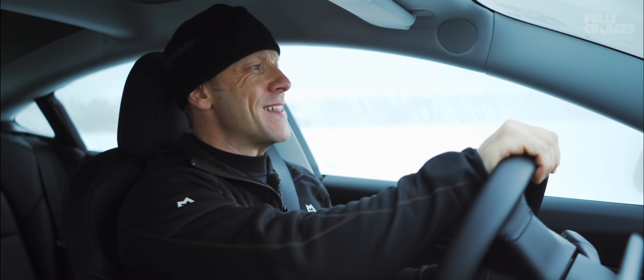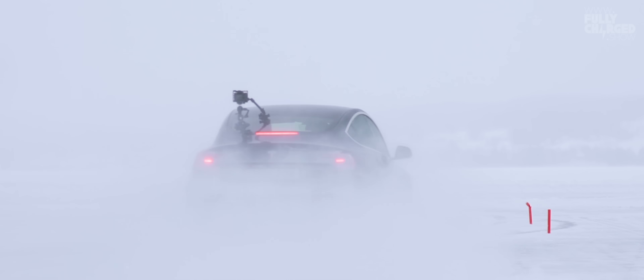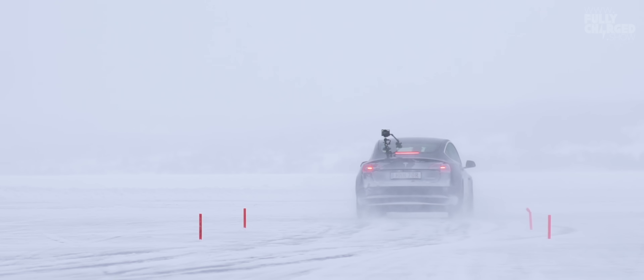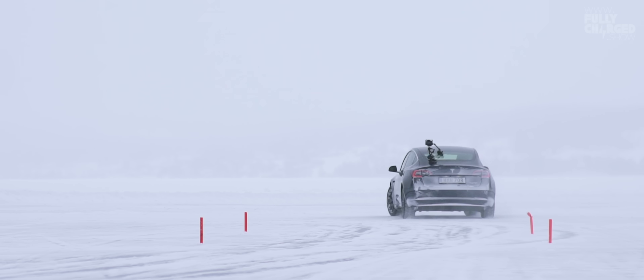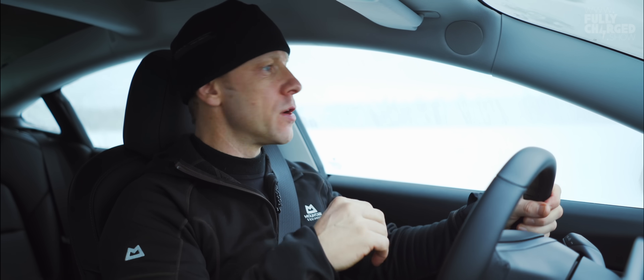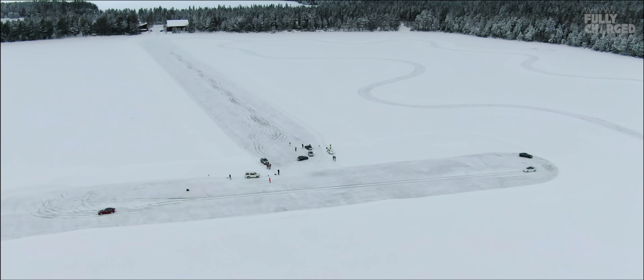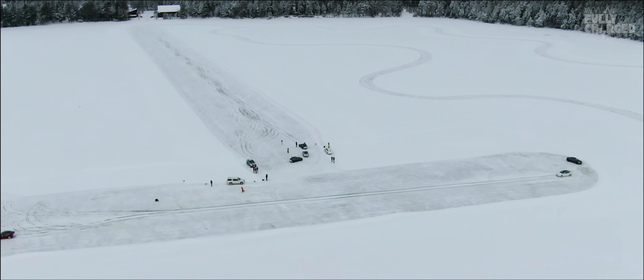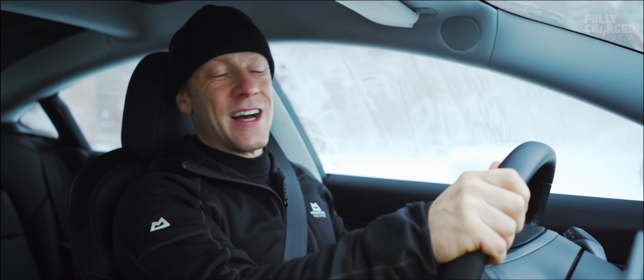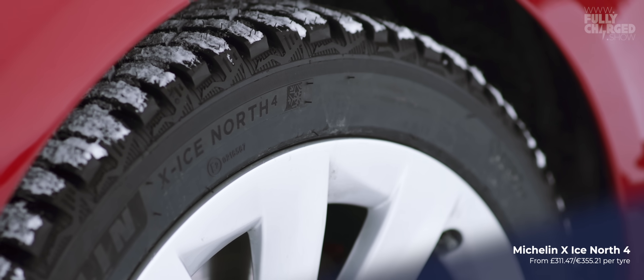There's not been even a hint of a slip or a slide so far. First go — pretty good. There's a bit of confidence that comes with being able to feel the tyres gripping in and adjusting as you drive. For full disclosure, we've not just got winter tyres on, we've got winter studded tyres on, but they are road legal and the sort of things that everyone in this part of the world will use on the roads all winter.